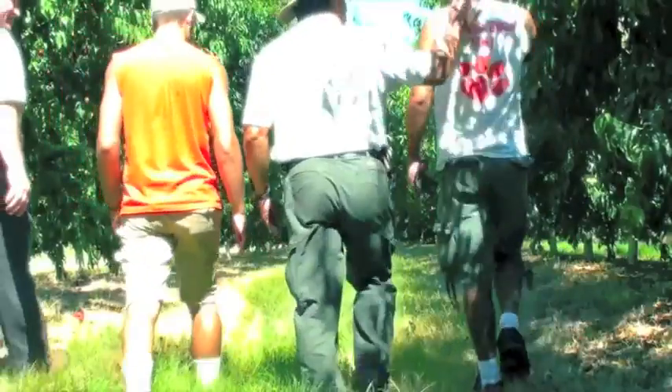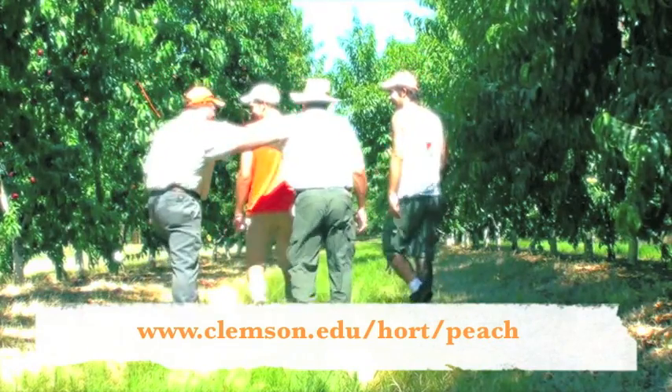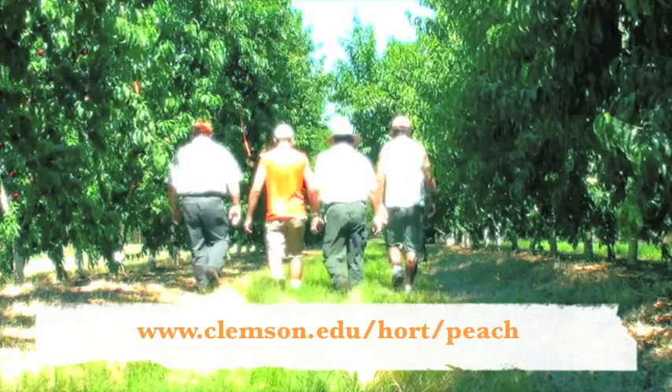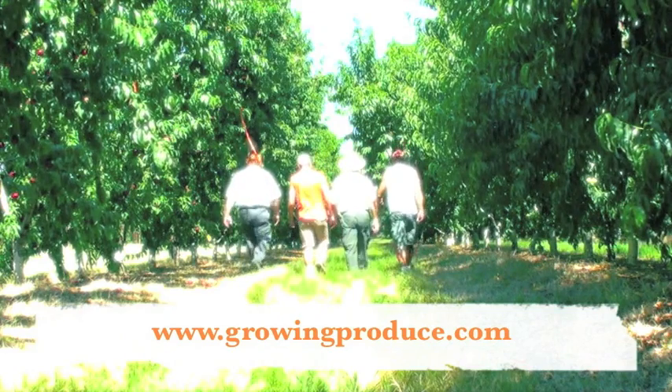For more information on peaches, and to view the results of our peach germplasm evaluation program, you can go to my Clemson Peach website at www.clemson.edu/hort/peach. And to read my regular peach columns for the American Fruit Grower magazine, visit their website at www.growingproduce.com.